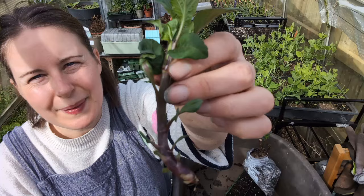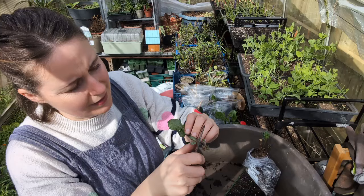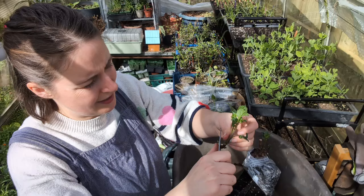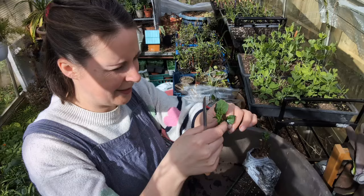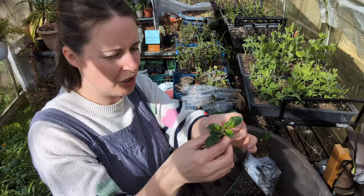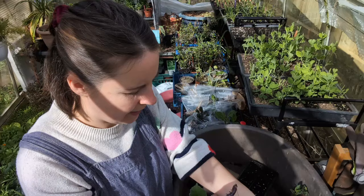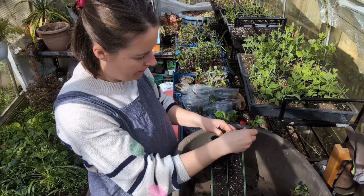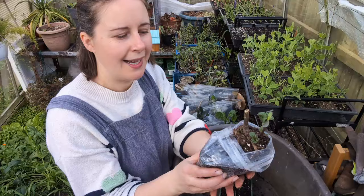There we go - there is my cutting. Now I want to get rid of all the lower leaves that might go under the surface of the soil so I don't want them to rot. I'm also going to pinch out the growing tip - that should help it branch as well. There's not that much leaf on there so it's not going to lose much in terms of moisture, so I'm just going to leave that as it is. Then I'm going to rub it on the aloe vera gel and just push it into the side of the cell.